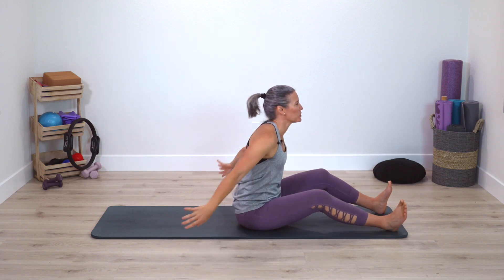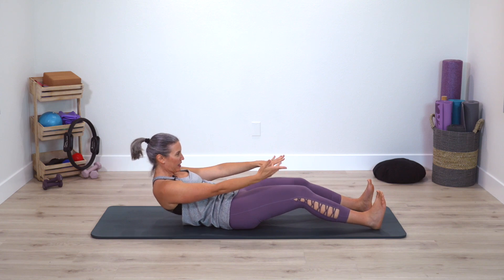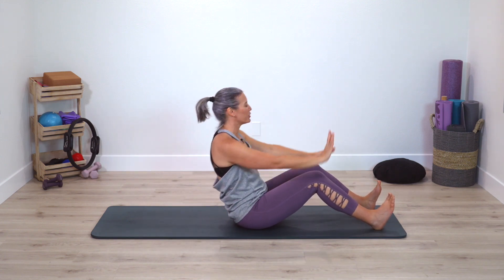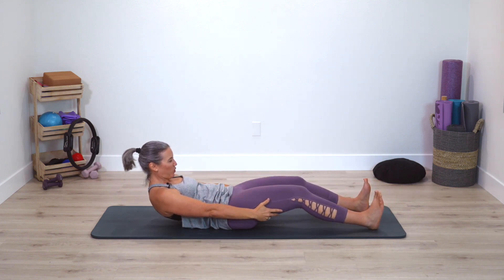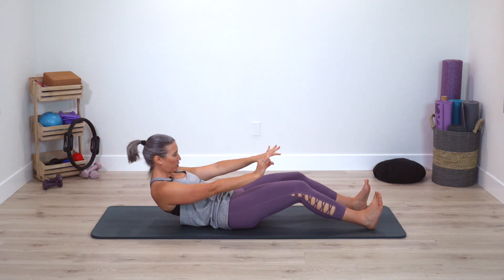Reach your arms in front of you, reverse roll back just part way, come right back up again. You can use the hands or no hands — maybe just going on to that lower spine. That's as low as we'll go.